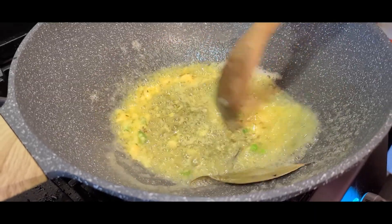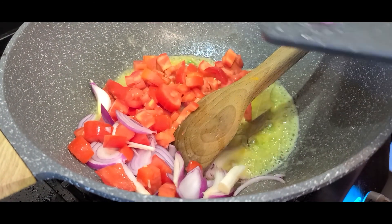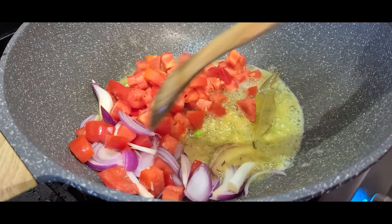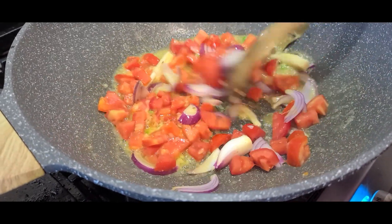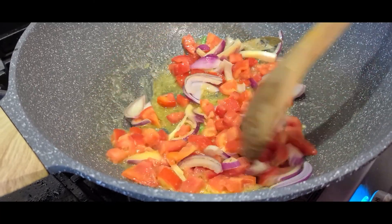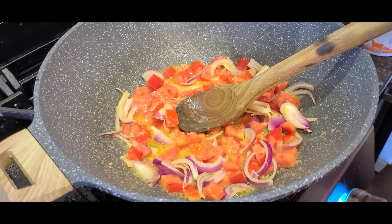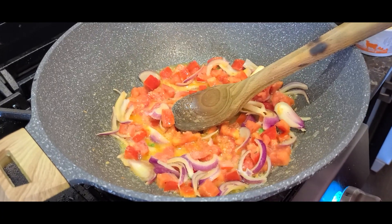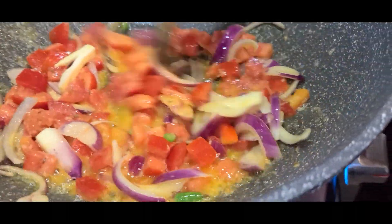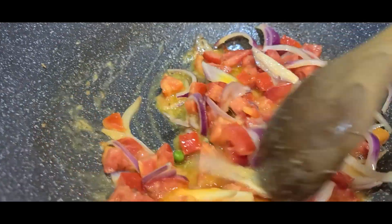Once that's done, I'll add the onions and tomatoes together. Note that I'm adding them together because I don't want the onions to turn golden — I just want them a little translucent, and that's still achievable this way. I'm doing this on high heat, and I'll sprinkle a little bit of salt to help everything cook. I'll let everything soften for about four or five minutes until the tomatoes are soft.